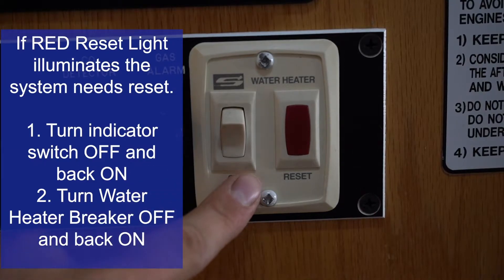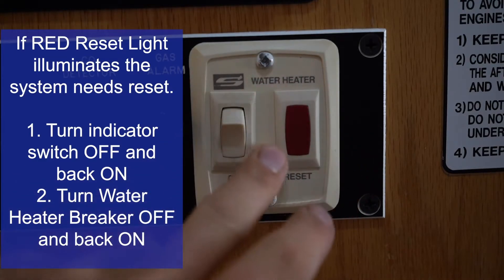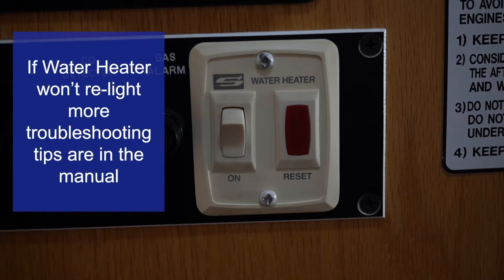If that doesn't work, you can turn off your water heater breaker, reset it, and flip it back on. If that red reset light goes away, your water heater is heating. If it doesn't go away, reference your manual or use the radio within main radio hours.